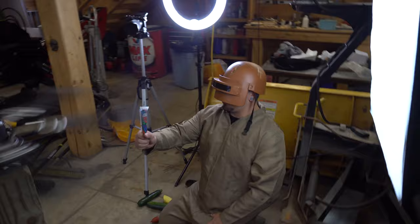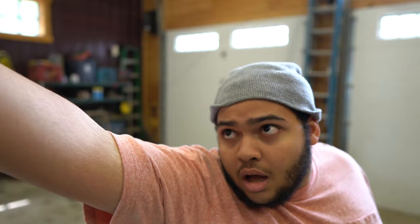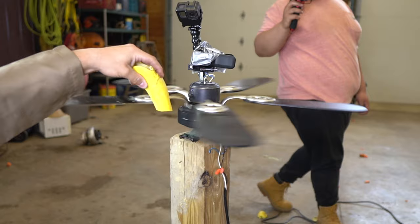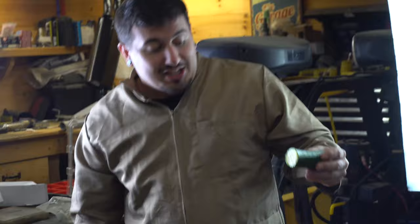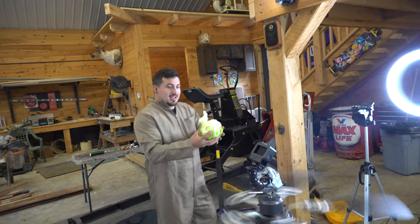I'm in the splash zone, and here we go with a fresh go-gurt. So we were throwing go-girts, pepperoni, cutting right through carrots, but nothing impressed me more than what it did to this squash. Perfect slices — those are perfect slices. These fan blades were cutting through the zucchini and the squash better than a kitchen knife. It was insane.